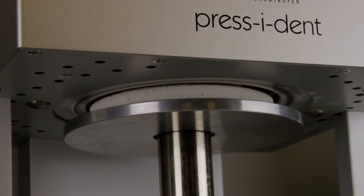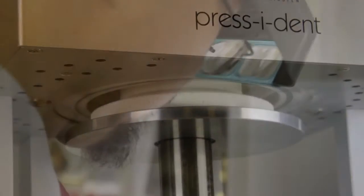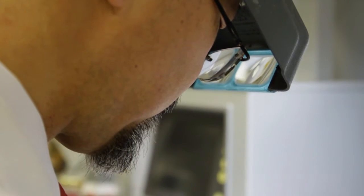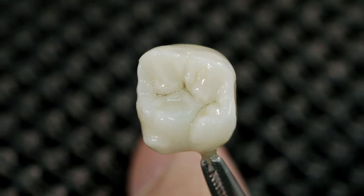Final result after one firing. The firing parameters will depend on what type of ceramic the Lustre Paste are applied to. Please see the Initial IQ Lustre Paste NF manual for more detail.